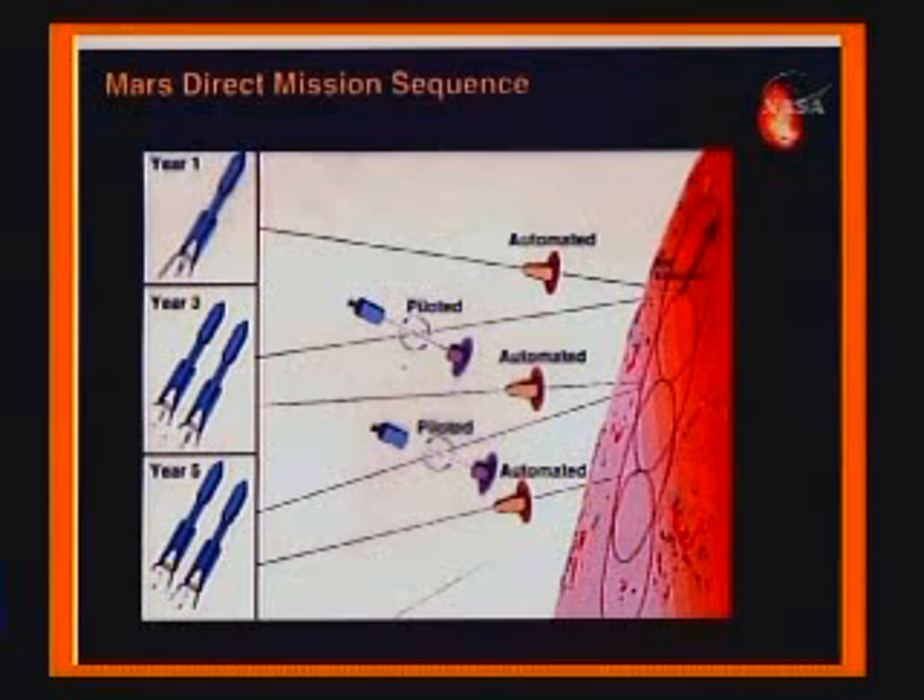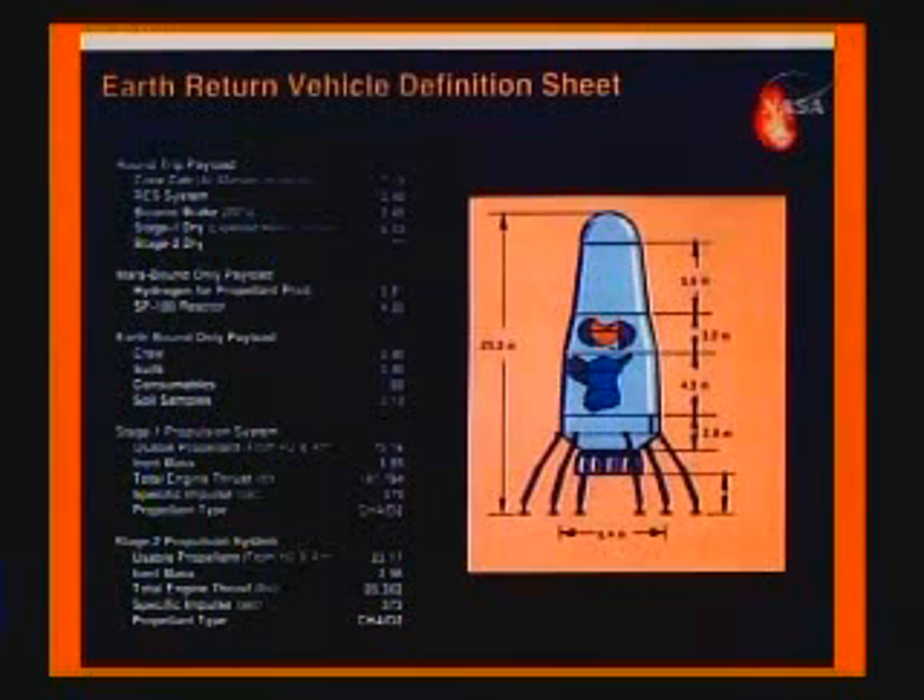We use that upper stage to throw a 40-ton payload on a minimum energy trajectory to Mars. The payload consists of a number of things. The primary object is the Earth Return Vehicle, or ERV.